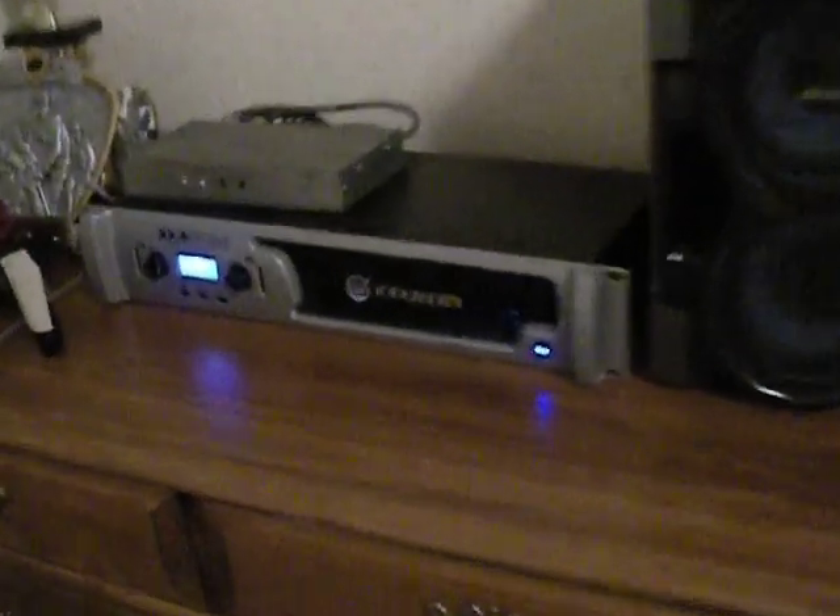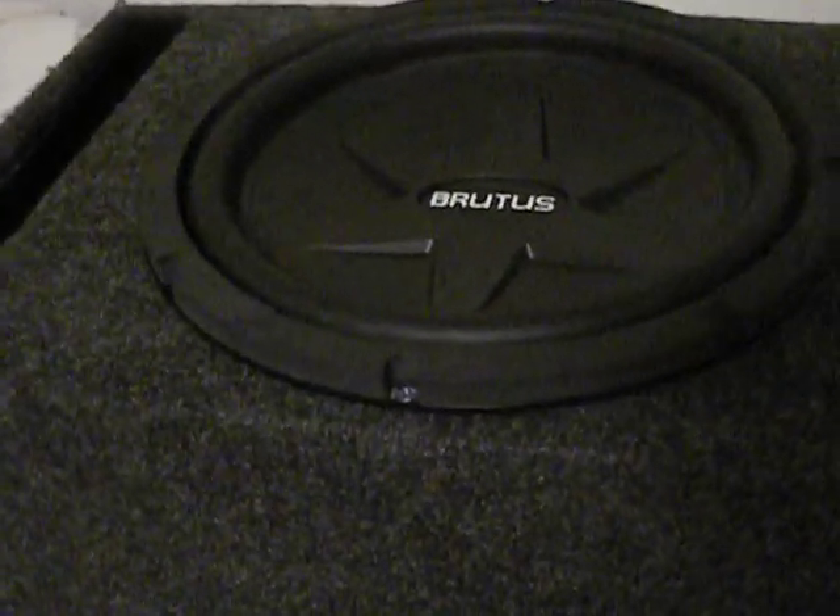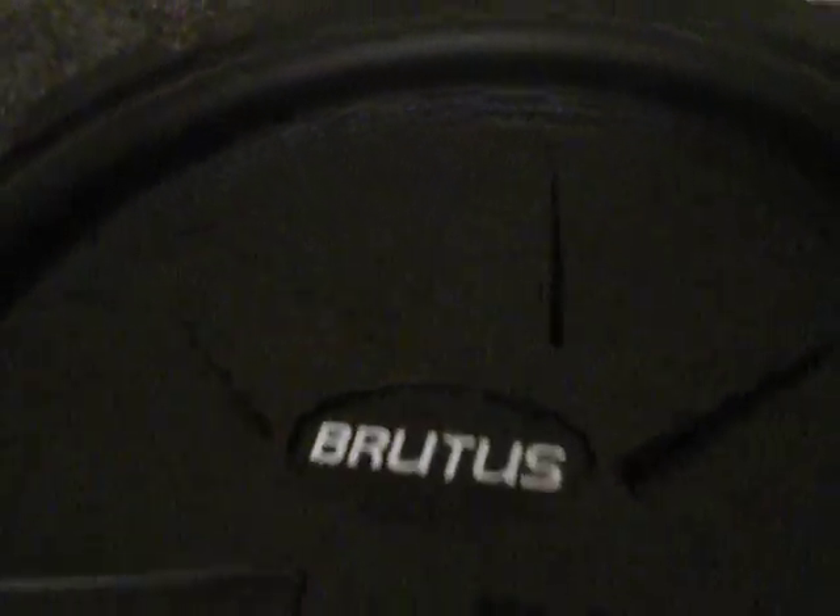Hey guys, what's up? This is the Hifonics Brutus with the Crown XLS-1000, with the balanced output, whatever adapter RCA inputs, XLR outputs. We'll be playing Phil Collins 'In the Air Tonight' with the low bass.